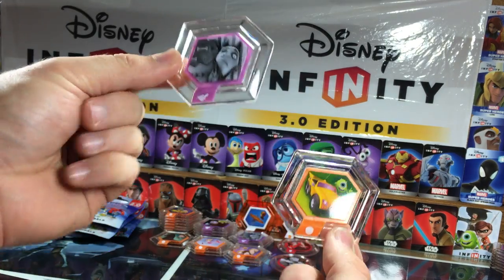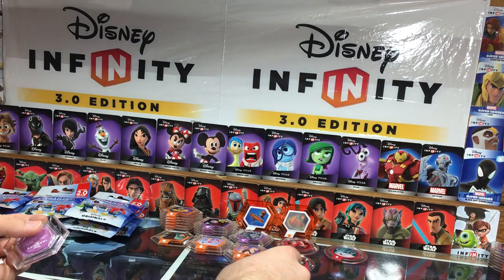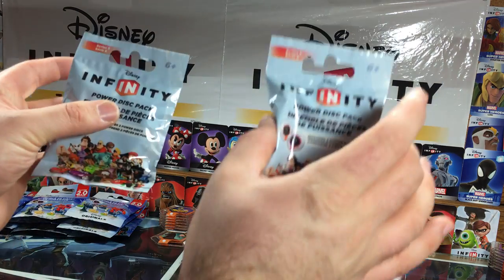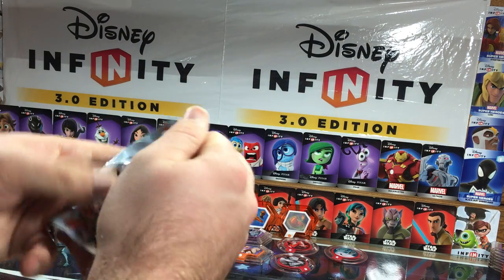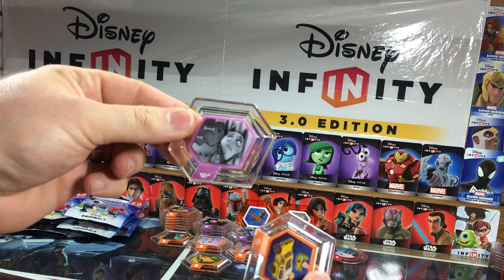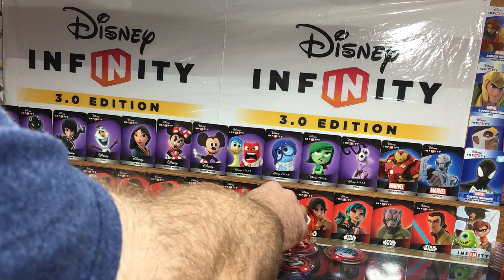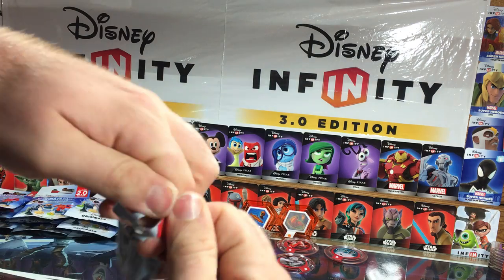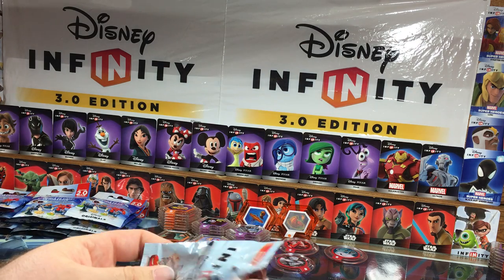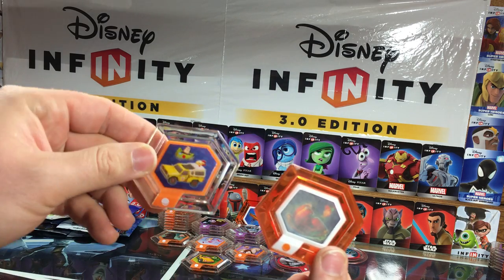Frankenweenie texture pack and Mike's New Car. It doesn't say what these things are on the back — there are no names on the back. Mike's New Car and another Frankenweenie texture disc. Only two more of the 1.0 left. Frankenweenie texture and Pizza Planet Truck. These all came from the same batch apparently. For the last one, we got Hook's Ship and another Pizza Planet Truck.